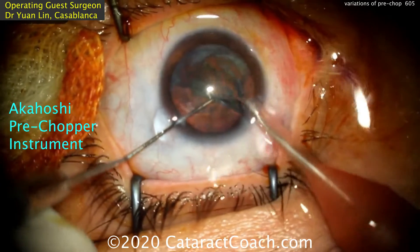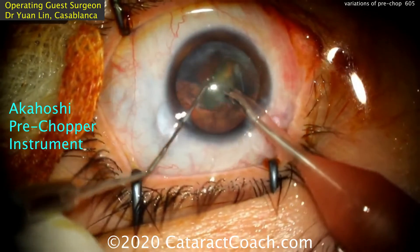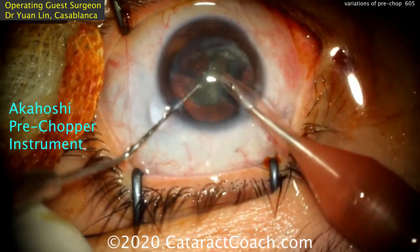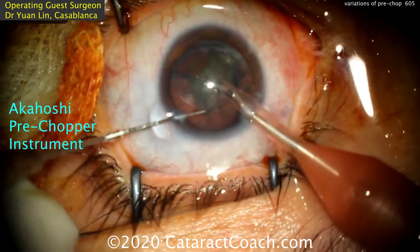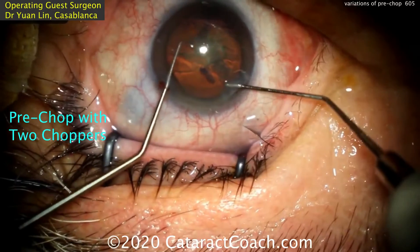The downside is it requires a special instrument, there's an extra step, and you have to do it under viscoelastic. So after you do hydrodissection, you may have to replenish the viscoelastic in the anterior chamber to keep it inflated. But the good part is very little energy.